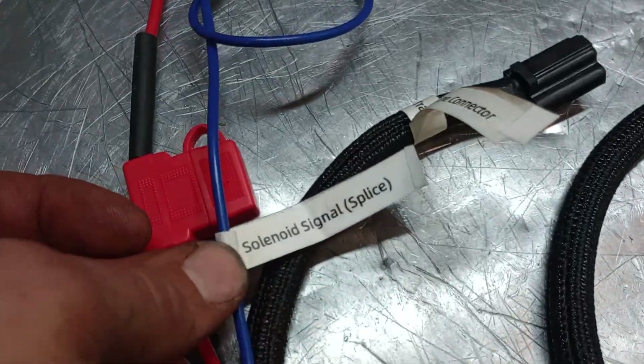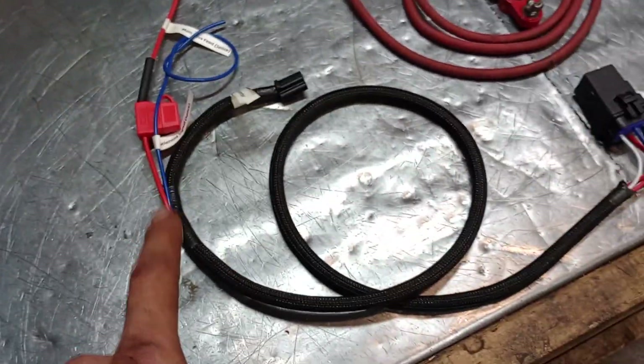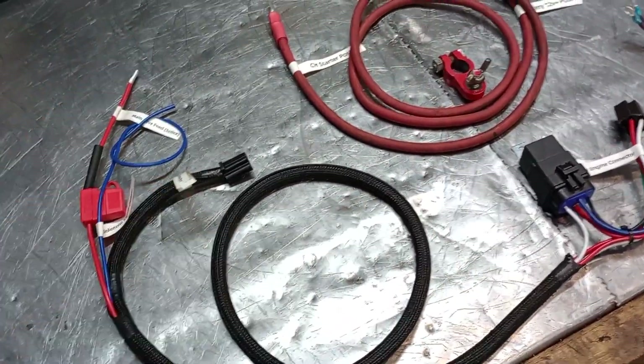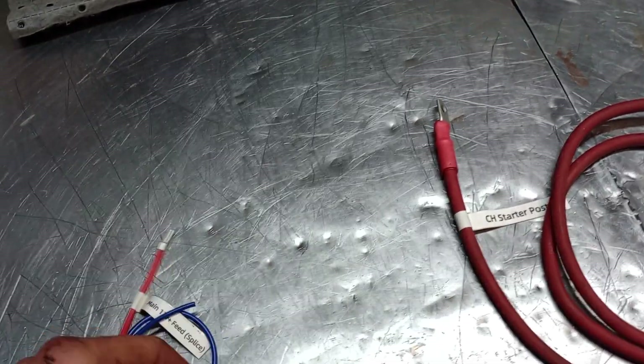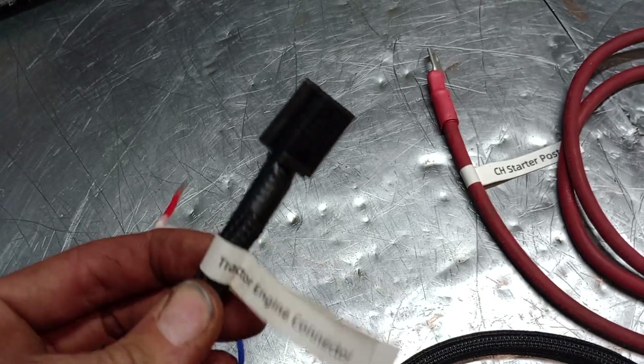The other splice is here: the solenoid signal. All of the wires provided in here are extra long just to make sure you've got enough room to route things cleanly. You've got your connector that would take the place of where your M18 plugged in.